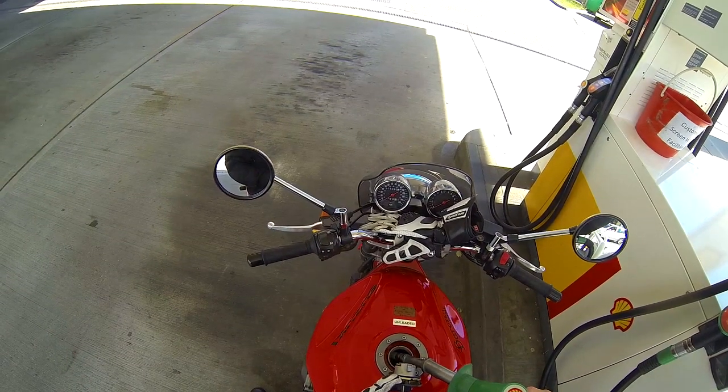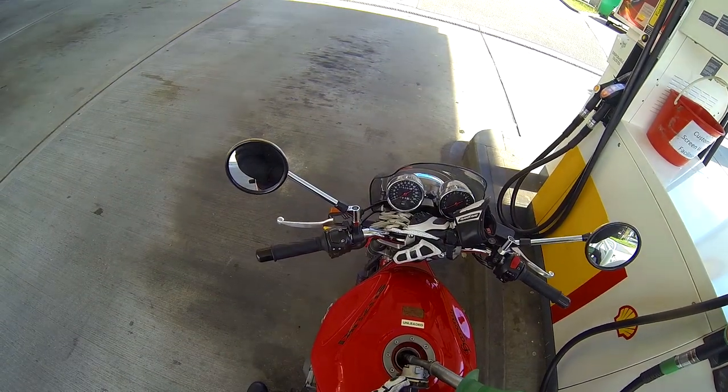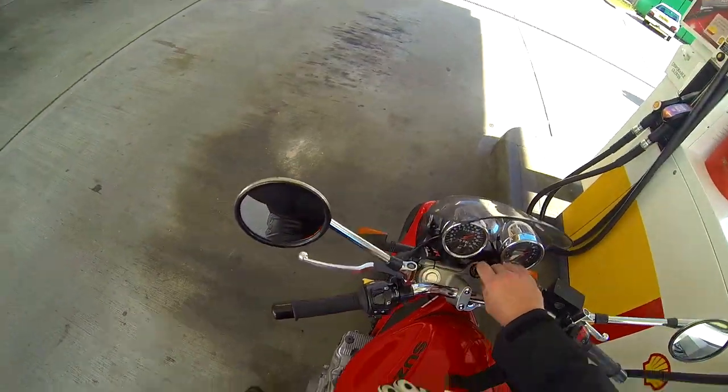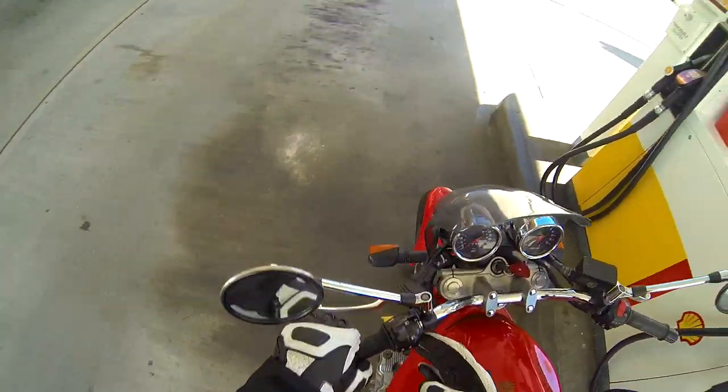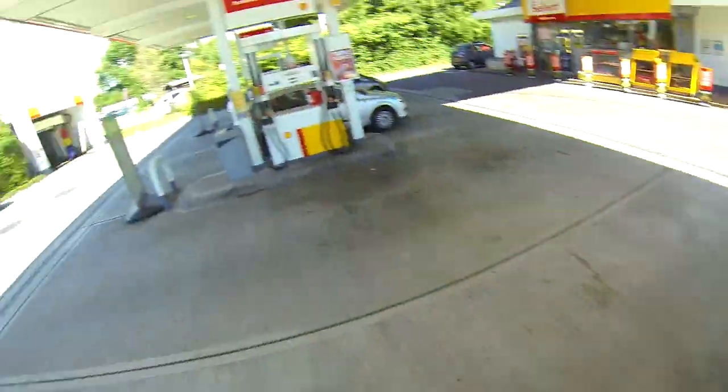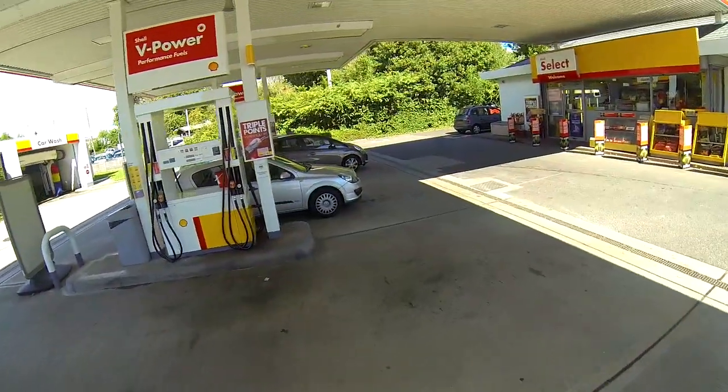Look at that — I've just sprayed it everywhere. I hope that doesn't go on the fucking engine and catch fire. It'll be dripping off the bottom of the bike now, just about to ignite into a big fireball. Come back out and there'll just be a big red fireball — used to be a Suzuki Bandit.